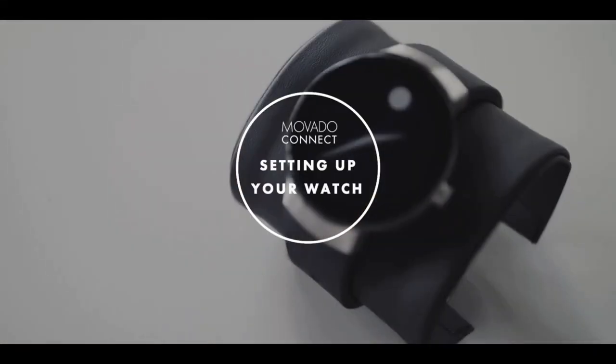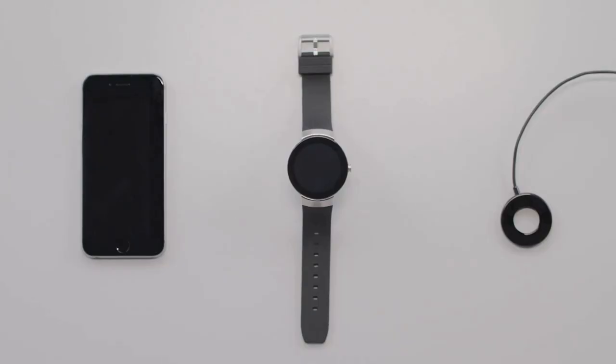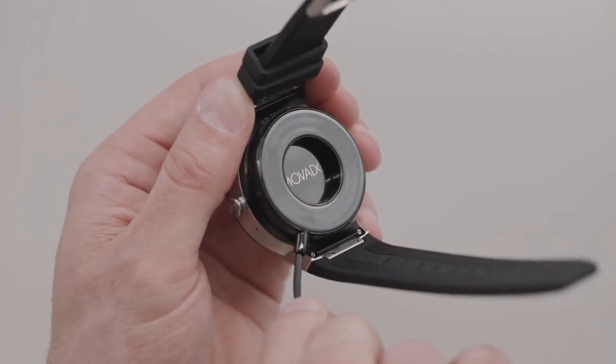Congratulations on purchasing your Movado Connect watch. Let's get it paired with your phone. To begin, connect your watch to the charger included within the box. Make sure that the two magnetic pins on the back of the watch are aligned to the pins on the charger.